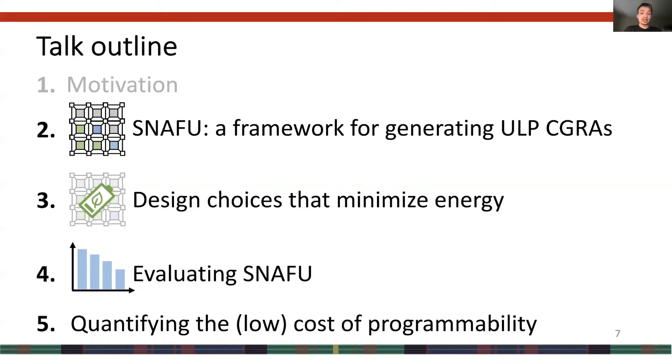Now that I've discussed motivation for why we need SNAFU, I've broken the rest of the talk into four parts. In the first part, I'll discuss SNAFU the framework to generate ultra-low-power CGRAs. In the second part, I'll discuss three design choices we made to minimize energy. In the third part, I'll discuss how we evaluated SNAFU and how it performs. Finally, in the fourth part, I'll show that SNAFU's flexibility and programmability is surprisingly cheap when comparing SNAFU to ASIC designs.